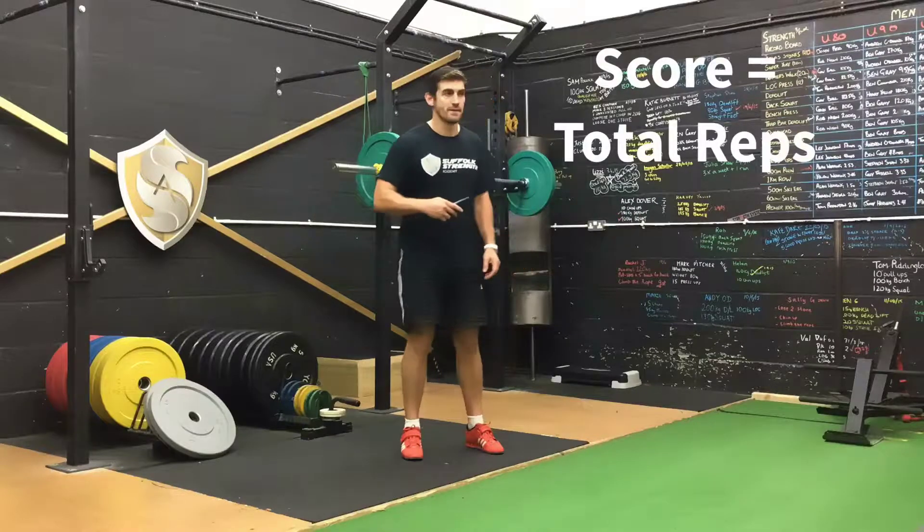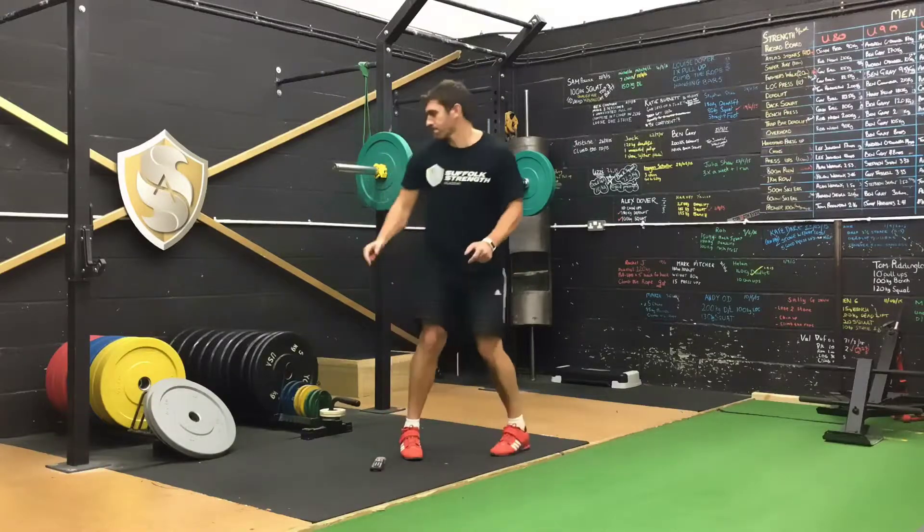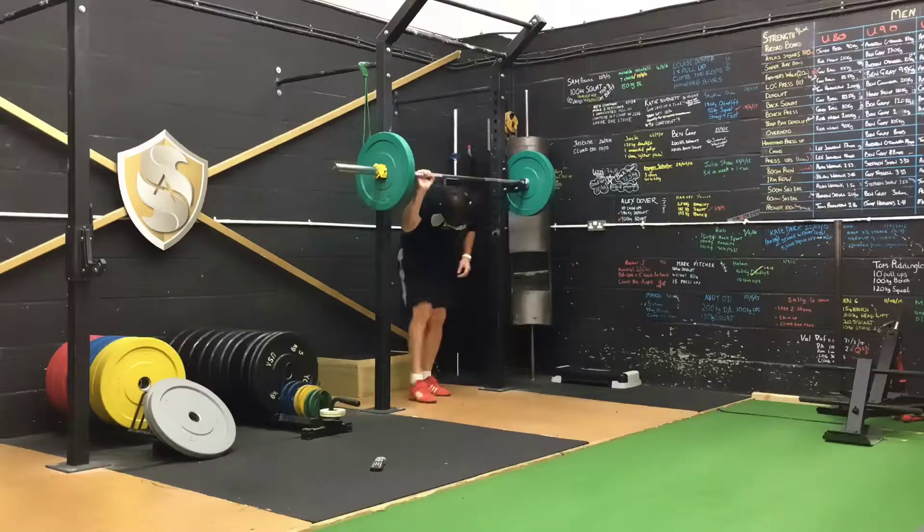Count how many reps you get. Try and hold the bar at about half your body weight.